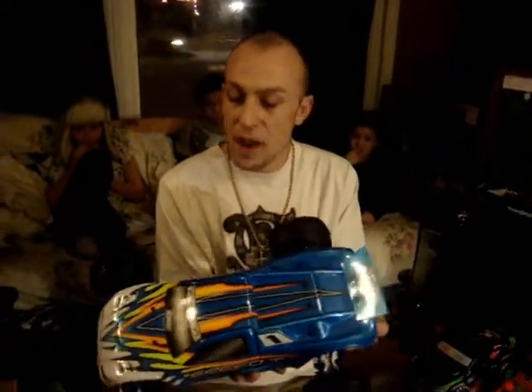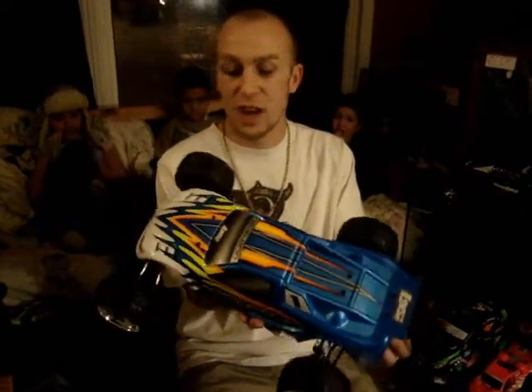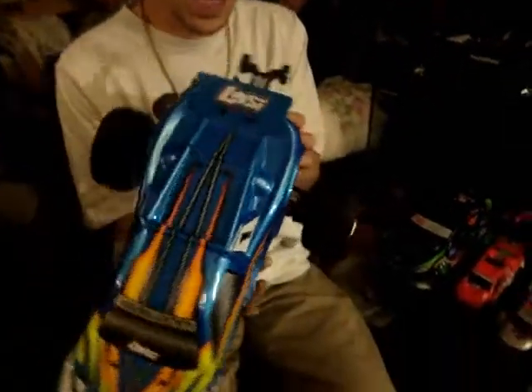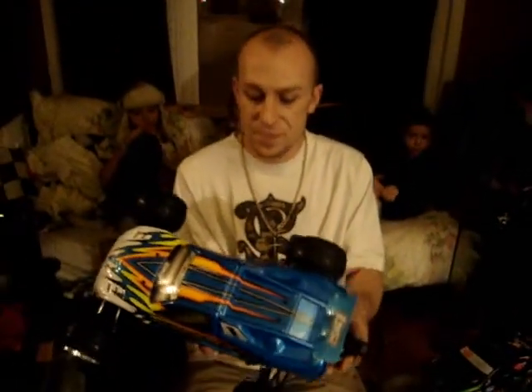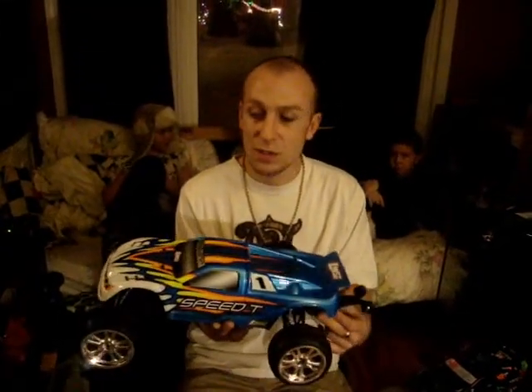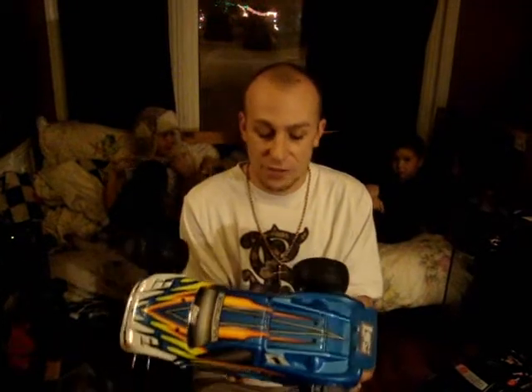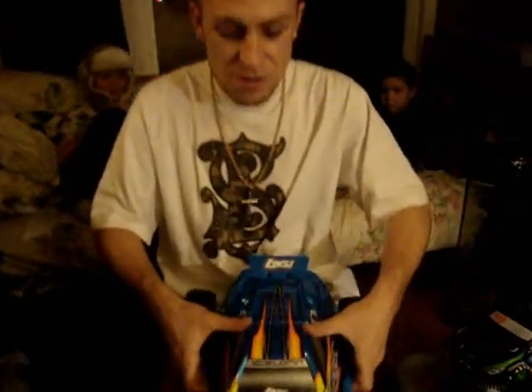The reason I bought RTR — which normally I'm a kit guy — is because of the overall look of this truck. Now a lot of people don't like it, but I think I do. We'll be doing the reviews for it, and I'll be doing the videos of it driving, the whole nine yards, running at the track, everything for you guys, so it'll be a real good review I'm going to do on it.